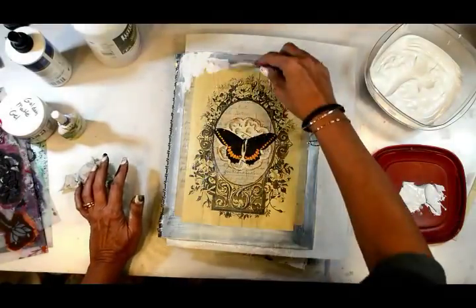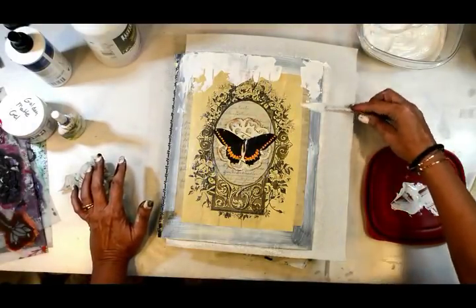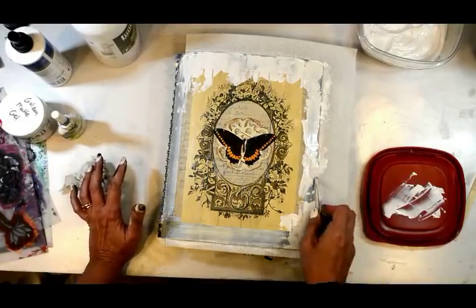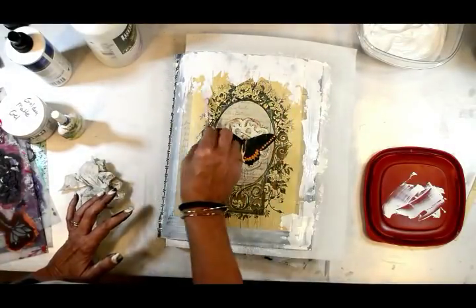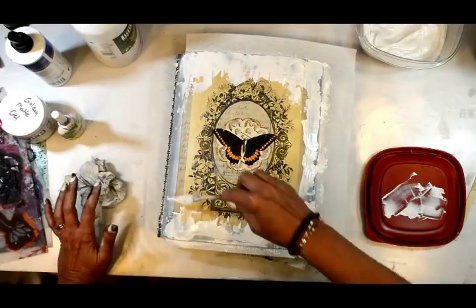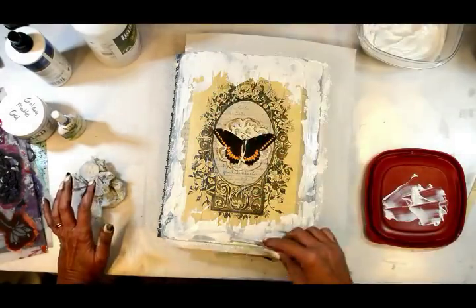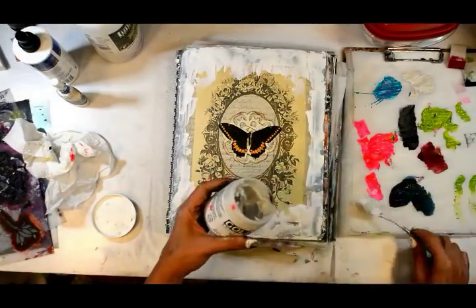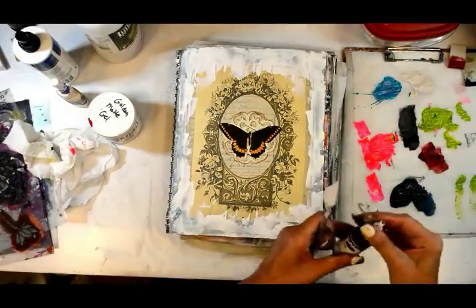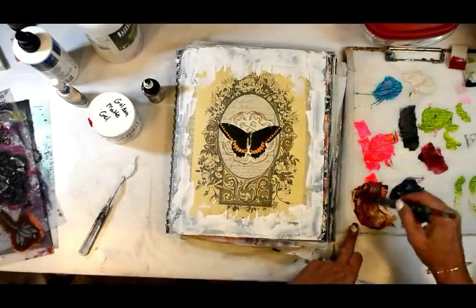Now I'm taking my gesso and skimming over the page, blocking out some of that writing, but my goal is to give it all kinds of texture because we're going to come back over with a glaze and get some grungy goodness going on. I'm taking some of that matte gel - a little bit heavier - and mixing in some high flow acrylic in the color sepia, and I'm going to mix that around and go back over.